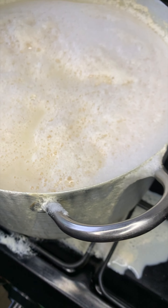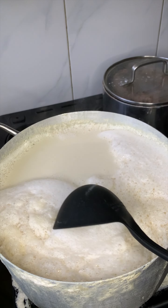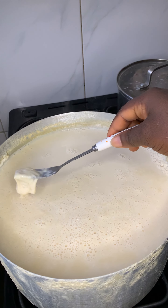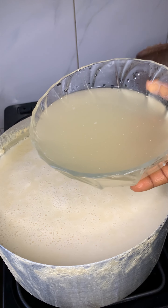I looked away for just two seconds and this is the mess that happened. You will find a foamy thing on the milk — you can just take it out. You'll also find that it can form a film; you can take that out too. As soon as the milk comes to a boil, I will add the coagulant.